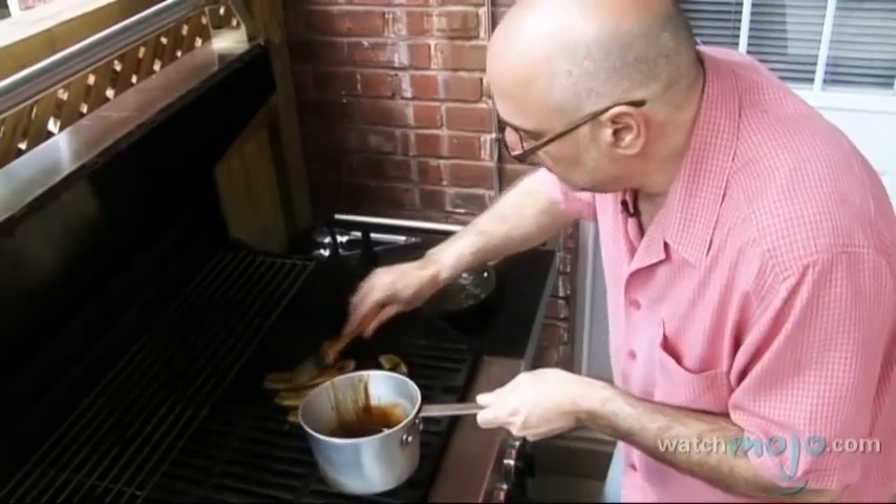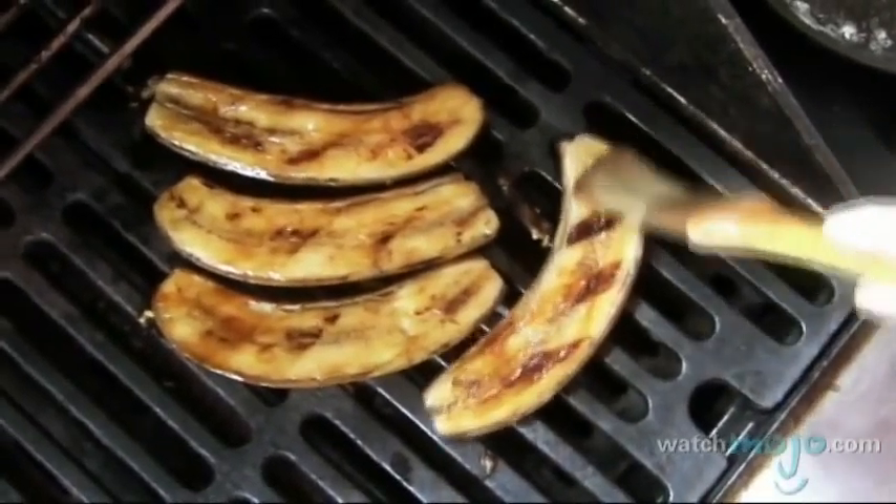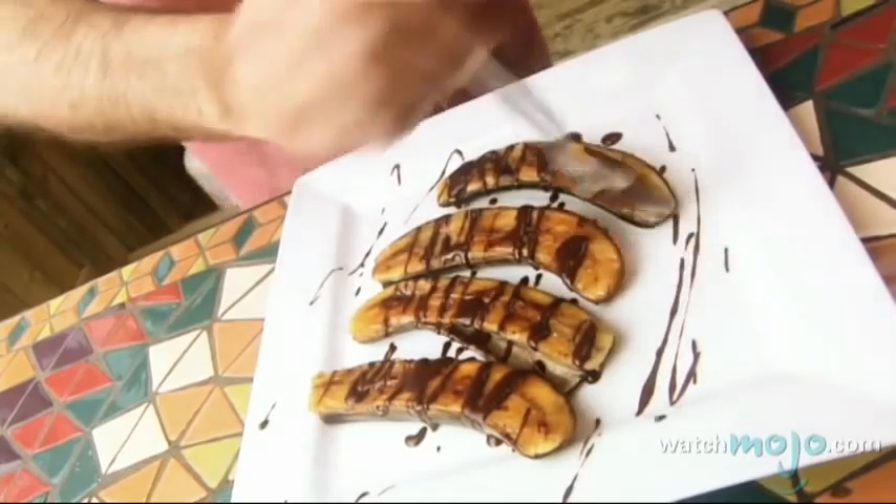Hi, welcome to WatchMojo.com. My name is Elliot Cohen. I'm a caterer and cooking instructor and today I'm going to show you how to make grilled bananas with a honey rum glaze and chocolate sauce.